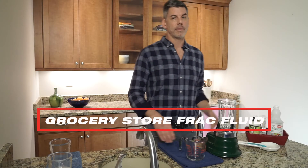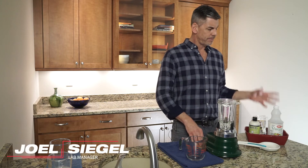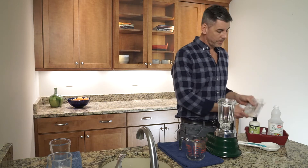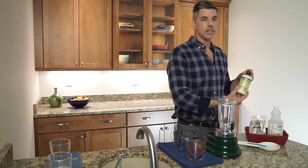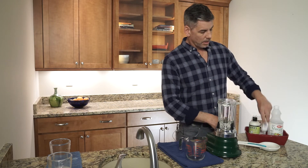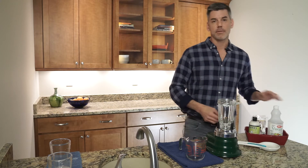Today we're going to make a frack fluid out of some simple ingredients that you can get at the local grocery store. I have four ingredients here: guar gum powder, baking soda cleaner that you can use, some eye drops, and finally some vinegar.